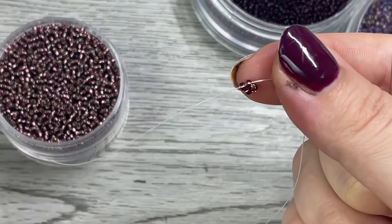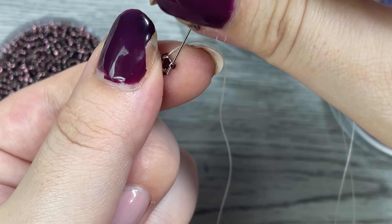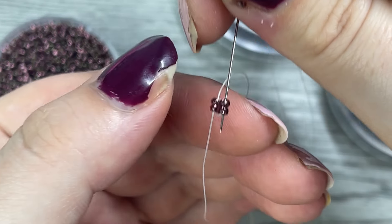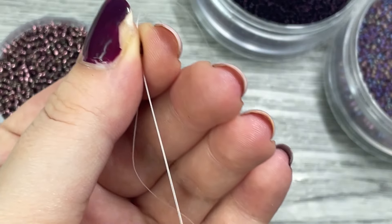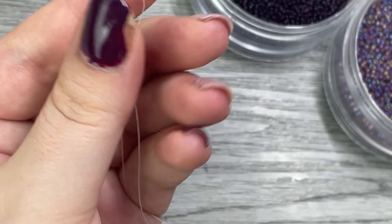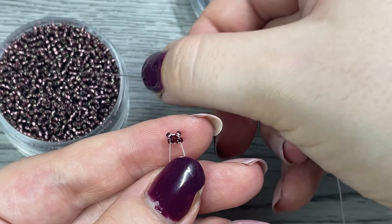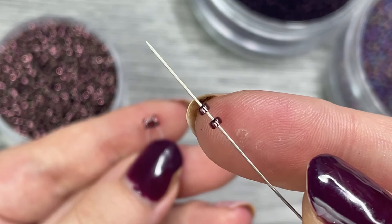Make sure that tail is about four to six inches long — you don't want it too short. Then to finish this first section, put your needle down through the beads next to where it already was. Now both threads are coming out the bottom of the bead and we can go ahead and add two at a time to start our base row.